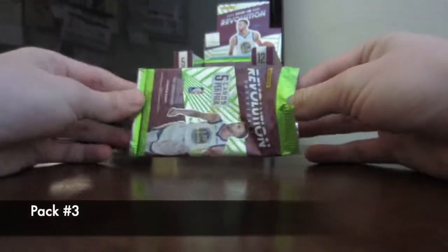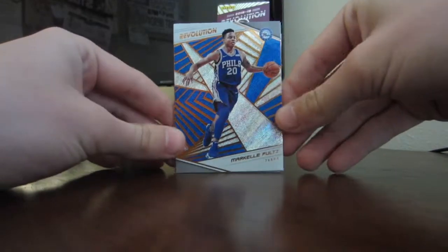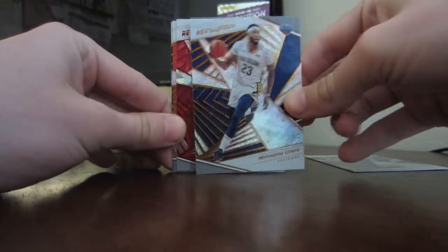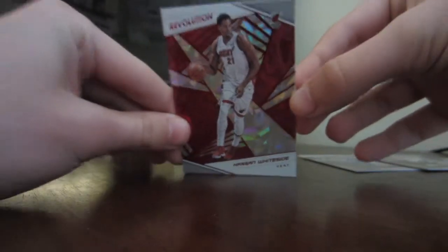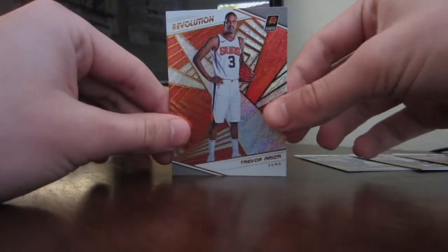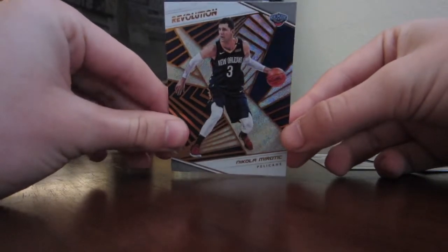Third pack: first card is Markelle Fultz — he's actually in Orlando now, hasn't played there yet. Next card is Anthony Davis — looking very nice on that card. Hope he goes to LA; I'm kind of on that train, even though I'm a Thunder fan. Next card, Hassan Whiteside — got a good-looking Hassan Whiteside card right there. Then Trevor Ariza, who is not on the Suns — he is in Washington. And last card is Nikola Mirotic, who is in Milwaukee now. Pretty decent pack — we got a nice looking Hassan Whiteside.